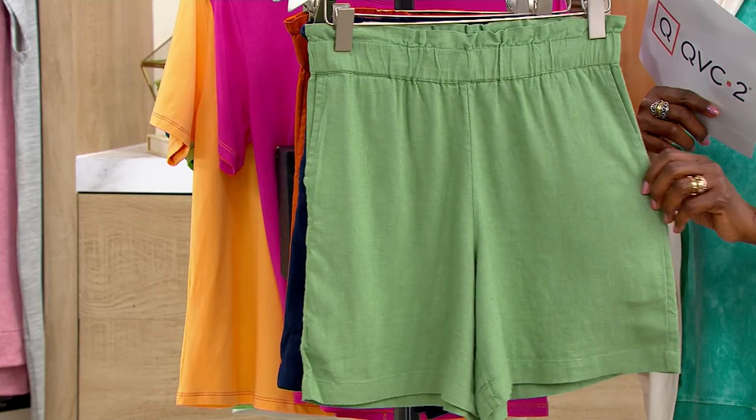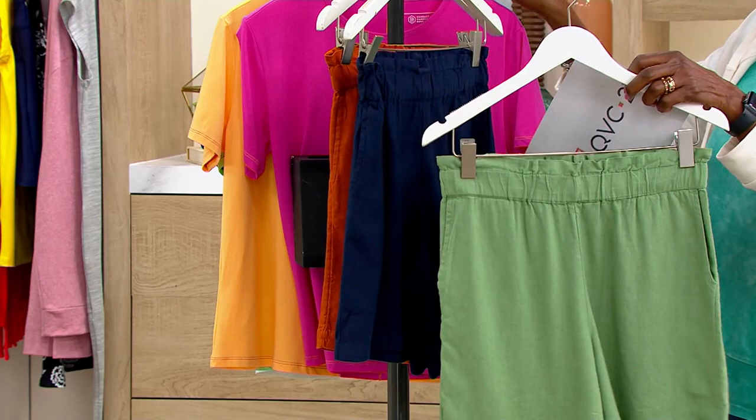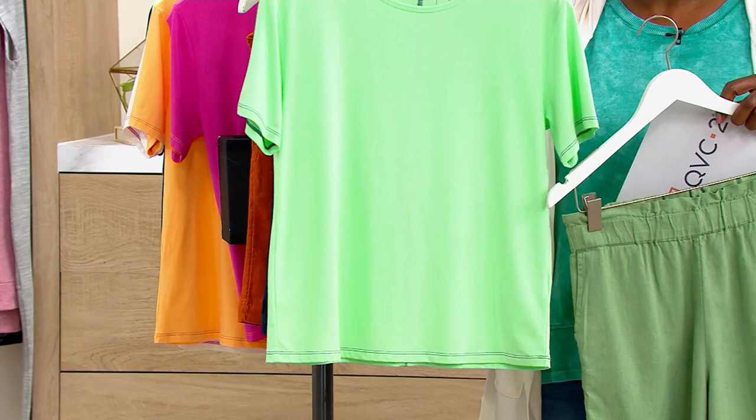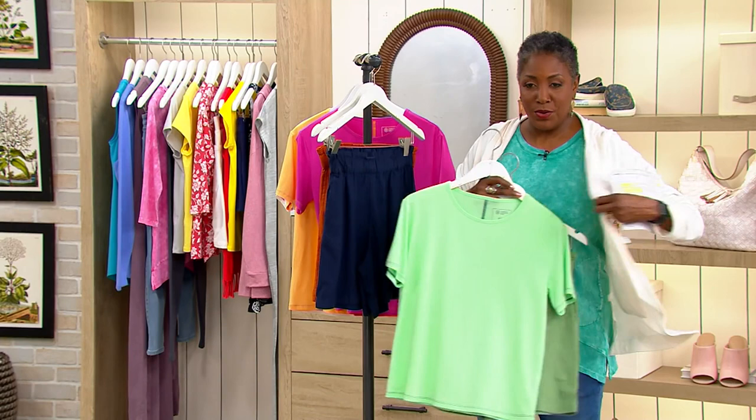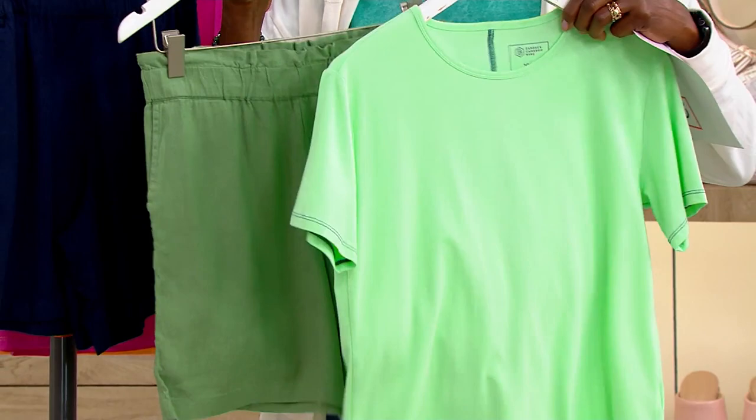I love the idea of having that great little city short feel to wear with a t-shirt and maybe a cardigan. If you're looking to finish the look, consider picking up the Candace Cameron beret t-shirt, get yourself the short, and finish it off with the Koolaburra by UGG cardigan — it comes in some really great colors for mixing and matching. Wouldn't that be a wonderful trio to travel with? We always encourage you to do mixing and matching in your own closet, and you can do so very easily with these pieces.